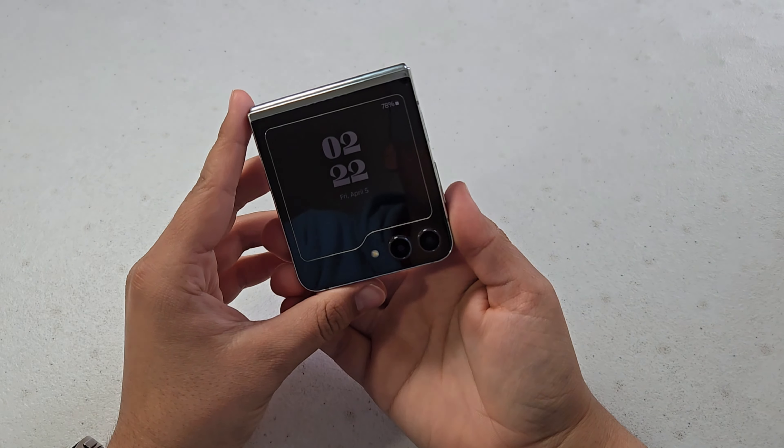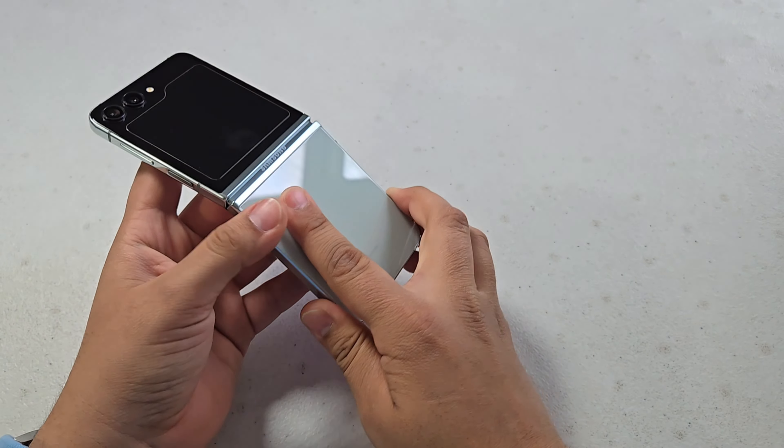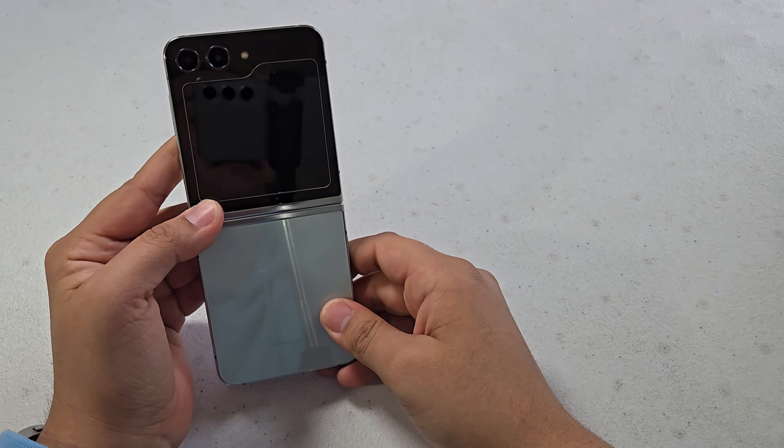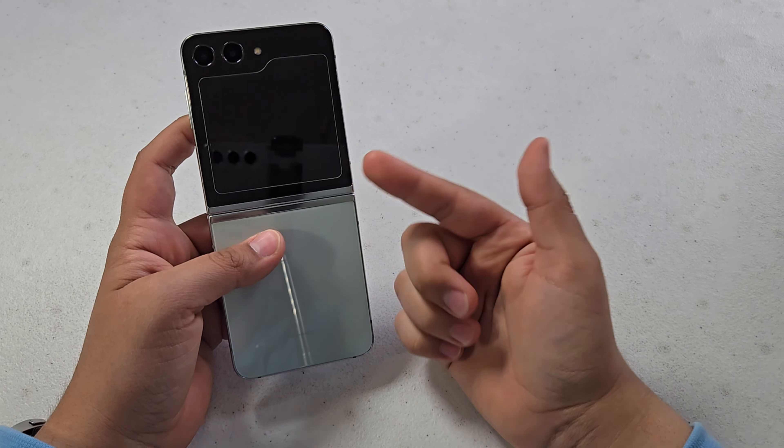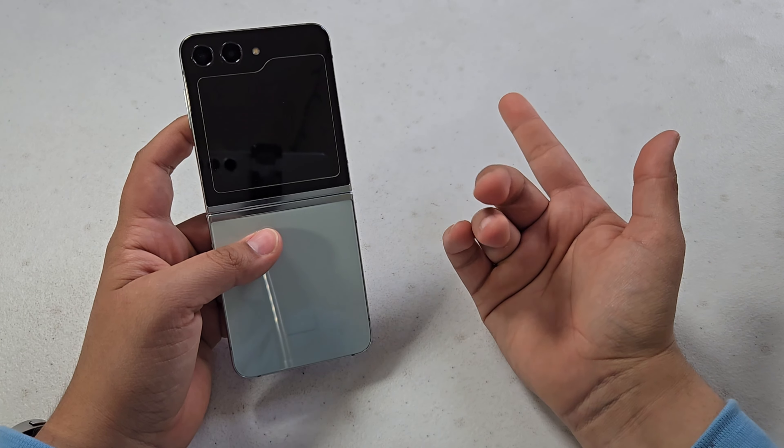What is up guys? So today I have here the Samsung Galaxy Z Flip 5, and it has been over 10 months since I got my hands on this device. Today I'm going to be telling you my experience with this device and whether or not you should pick it up for yourself. So let's get started.